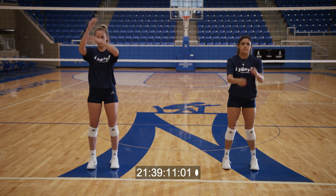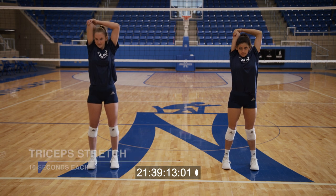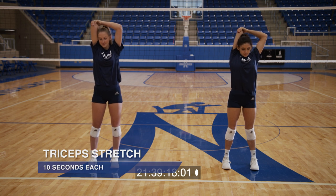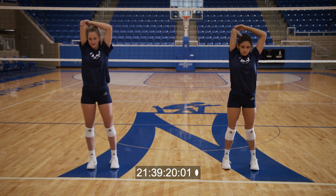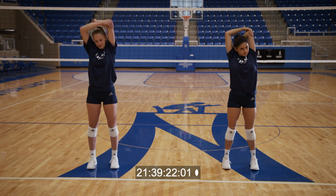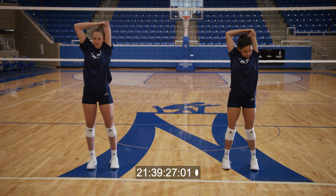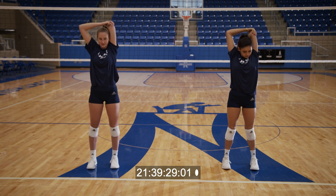And now we'll stretch our triceps. One, two, three, four, five, six, seven, eight, nine, ten. Switch. One, two, three, four, five, six, seven, eight, nine, ten.